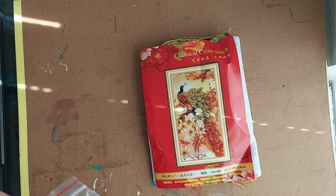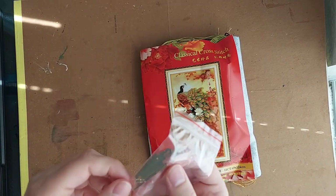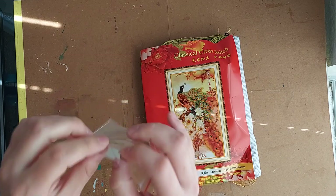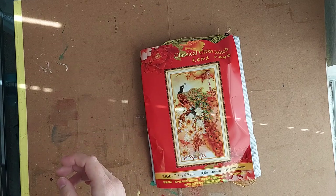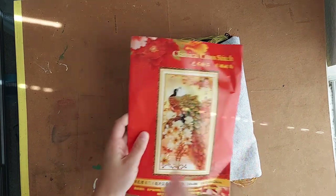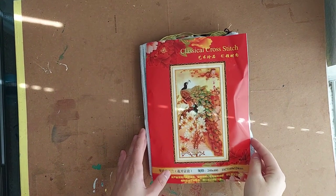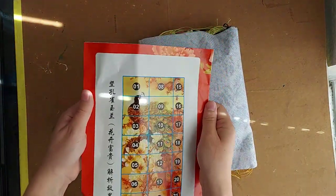This packaging that it comes in is pretty nice compared to some of the other cross stitches I've gotten. There are a few needles included, and this is a needle threader. This one is really nice because it's going to be a lot harder to break than a traditional kind of needle threader.